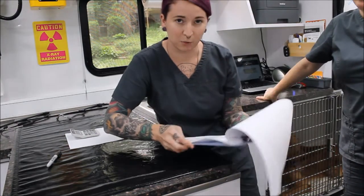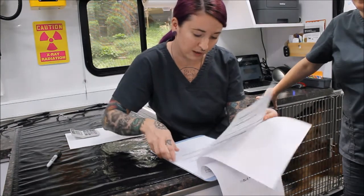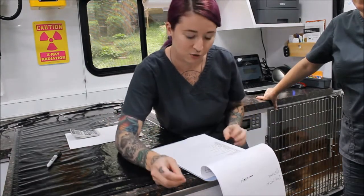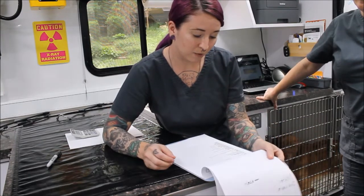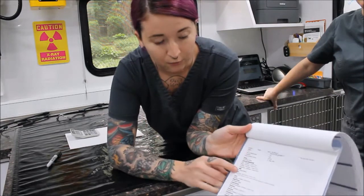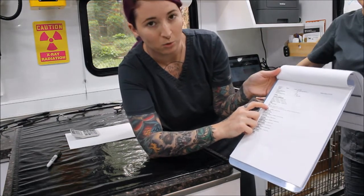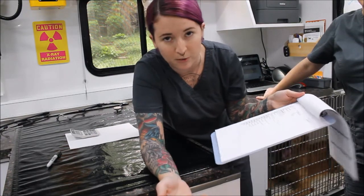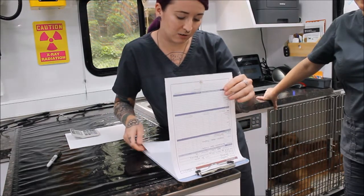We do have previous lab work and his blood work looks good for his pre-anesthetic before his surgery today. We're doing a castration. I'm also checking for a physical exam, which I do have — confirming his information and everything is normal. The only abnormality noted was some brown debris in his ears, just normal waxy brown debris.